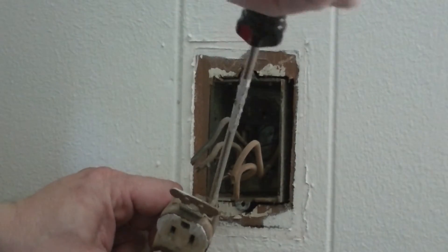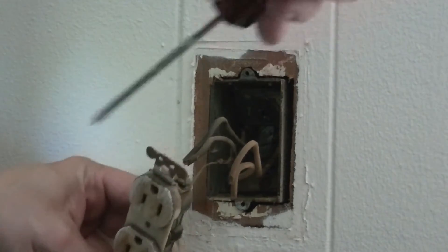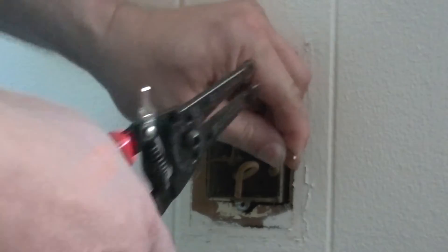Now if you can see this, you might be able to figure out how old this wire is. The ground is smaller than the rest of the wire. It was in a house that was built in the 60s — I don't know when it was wired, probably in the 60s.